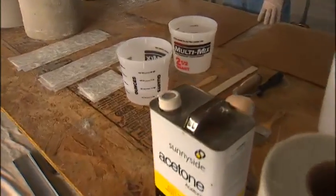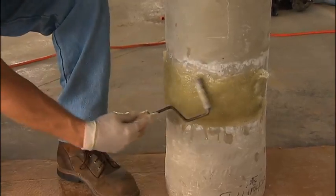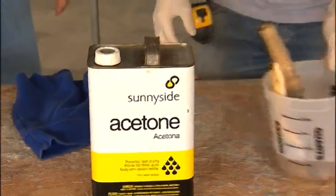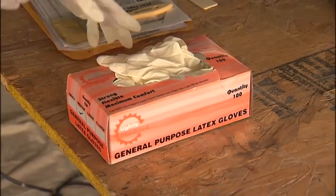You will receive rolls of glass mat, resin, MEK catalyst, a hard roller, and a starter supply of buckets and brushes. You will need to provide acetone for cleaning tools and hands, as well as any additional brushes, buckets, and latex gloves.